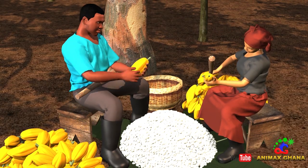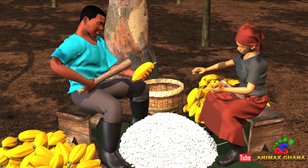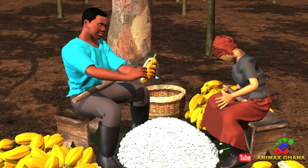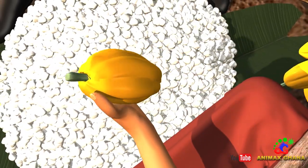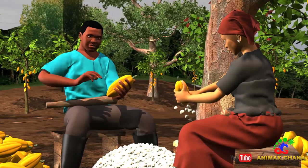Not later than three days after harvesting the pods, I break them open. We use a wooden club to break them. This is safer for us and doesn't damage the beans. I remove flat beans and other waste from the pod.